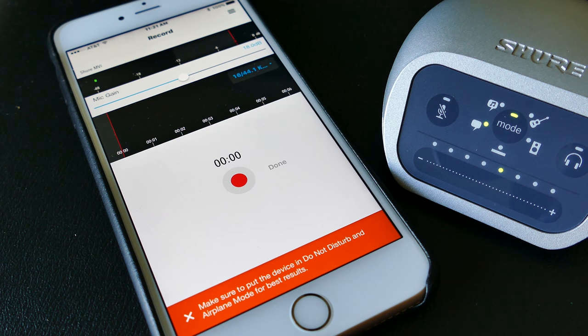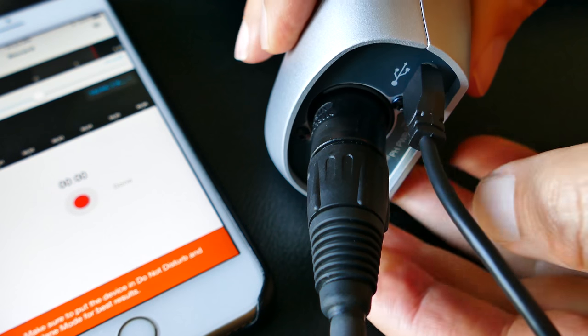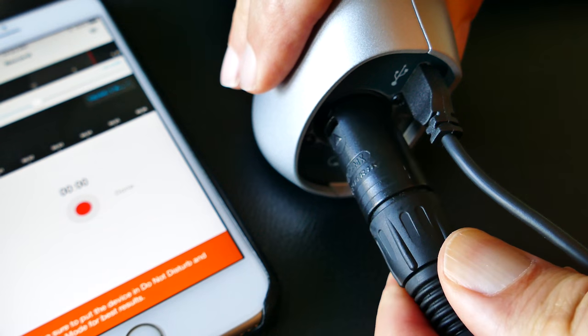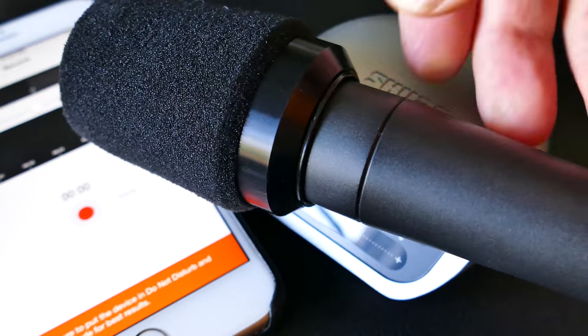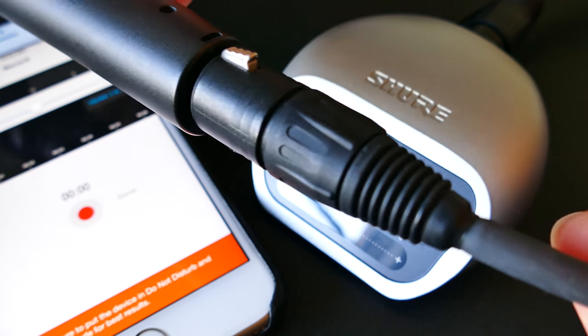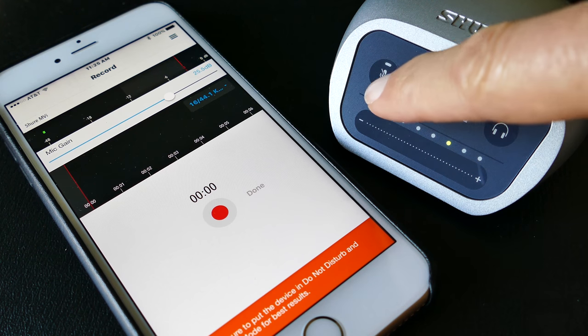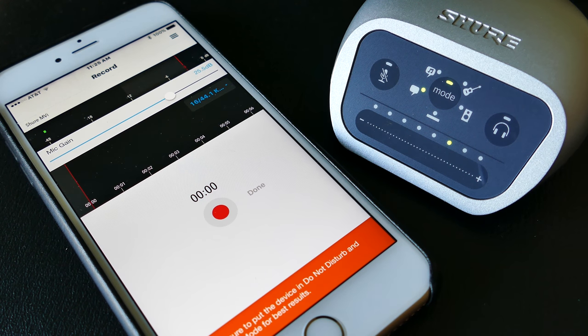My main use case is out in the field, hooking it up to the iPhone and using XLR mics. My question for Shure is: why didn't they give a way for us to attach this thing to anything? There's no attachment point on the device at all — no quarter-twenty screw thread, no way to attach it to a tripod. So I had to rig up a way, which you'll see at the end. That's how you mute it, by the way — that mute button right there.